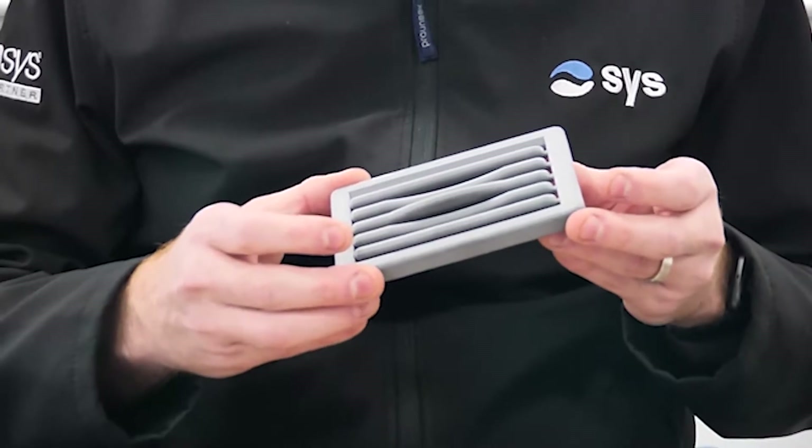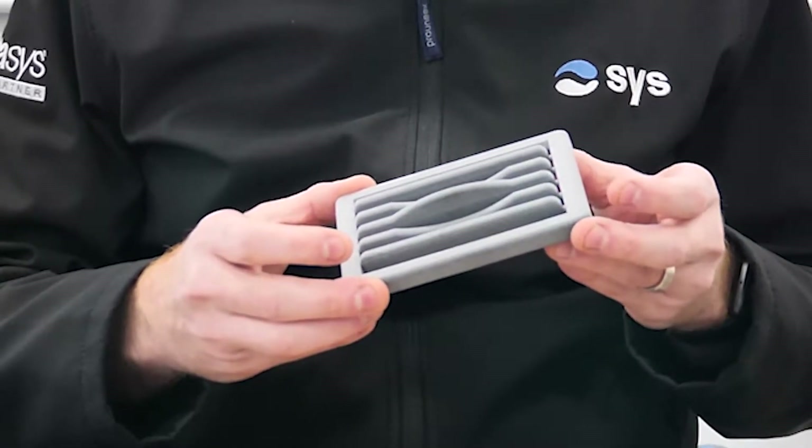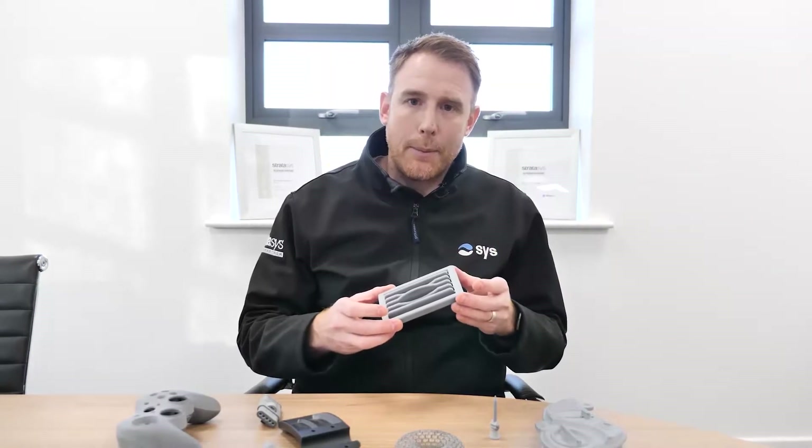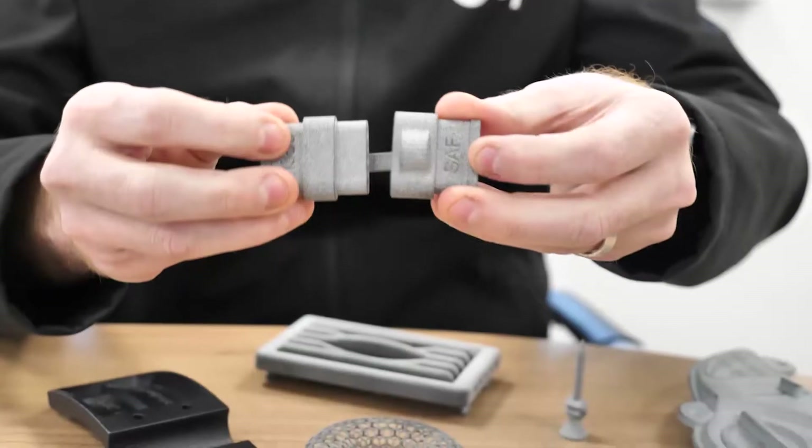Hi, I just wanted to introduce you to a brand new technology from Stratasys: Selective Absorption Fusion. The SAF technology is a powder-based technology which is ideal for producing low to medium volume parts. If you've got parts at the moment that you're producing and tooling costs are prohibitive, then this technology might be ideal for you.